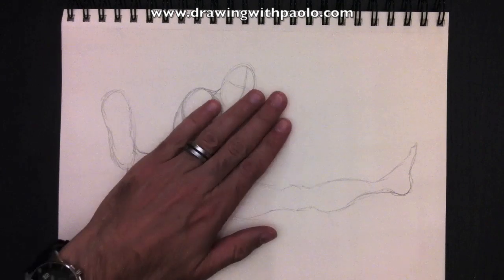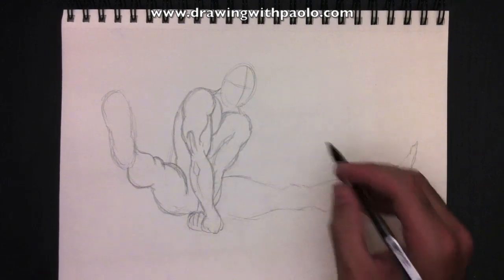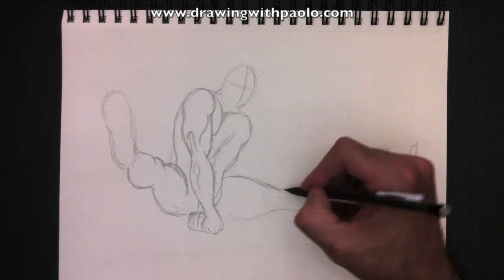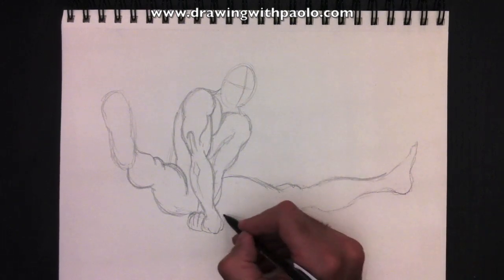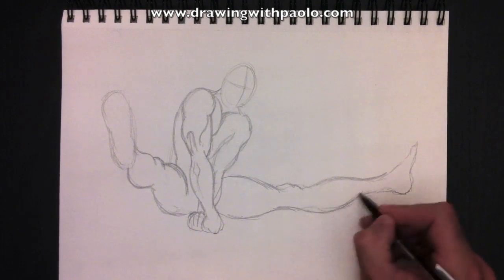Here's the bicep line. And then we can get rid of the shoulder circle. Now we're going to retrace his thigh here, add a knee.